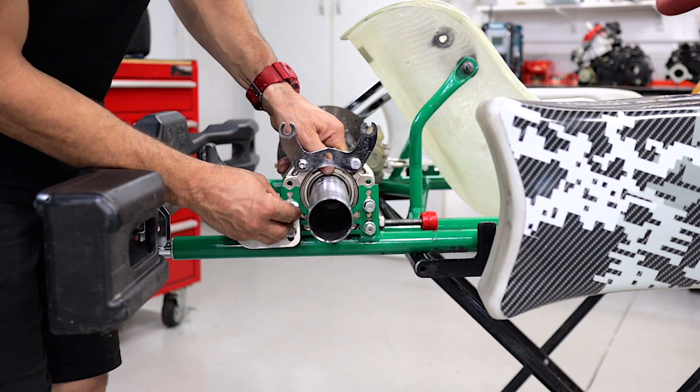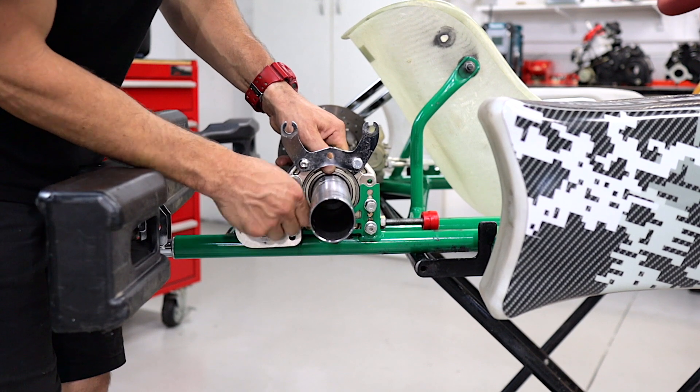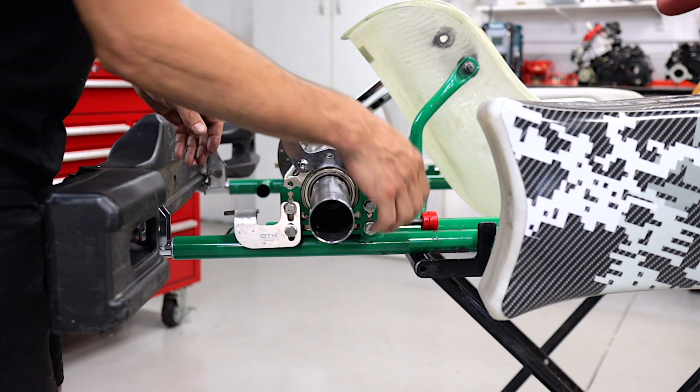If you can't get the bolt started easily, just jiggle the bearing hanger and the bearing cassette in the hanger until you get that thread started. They shouldn't be jammed up — if they are, they might be cross-threaded.